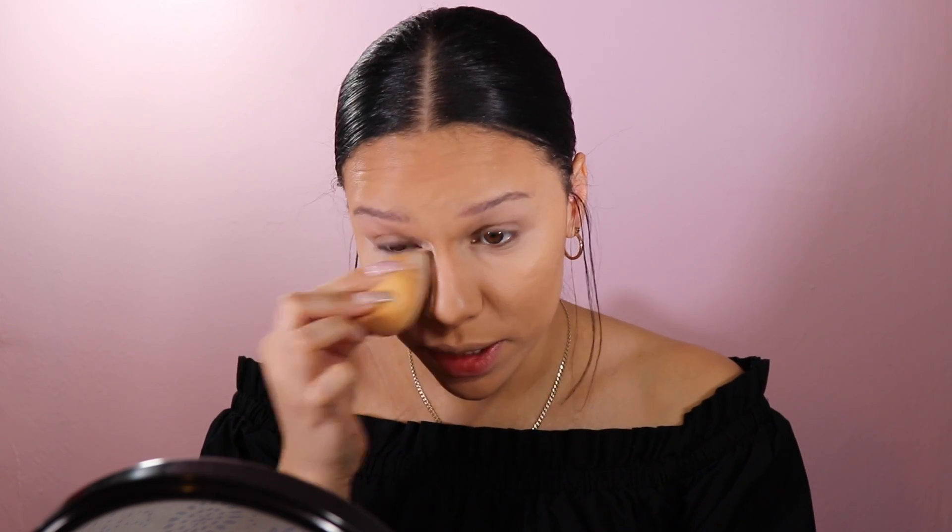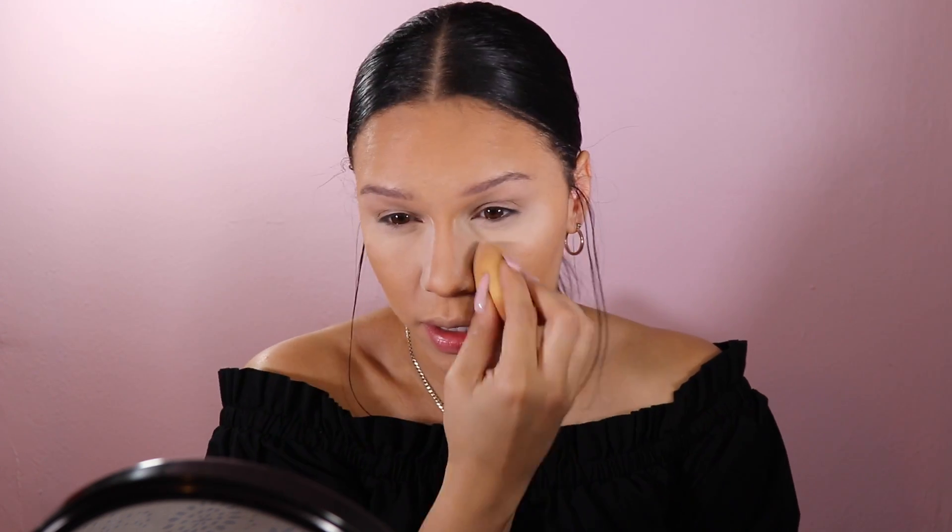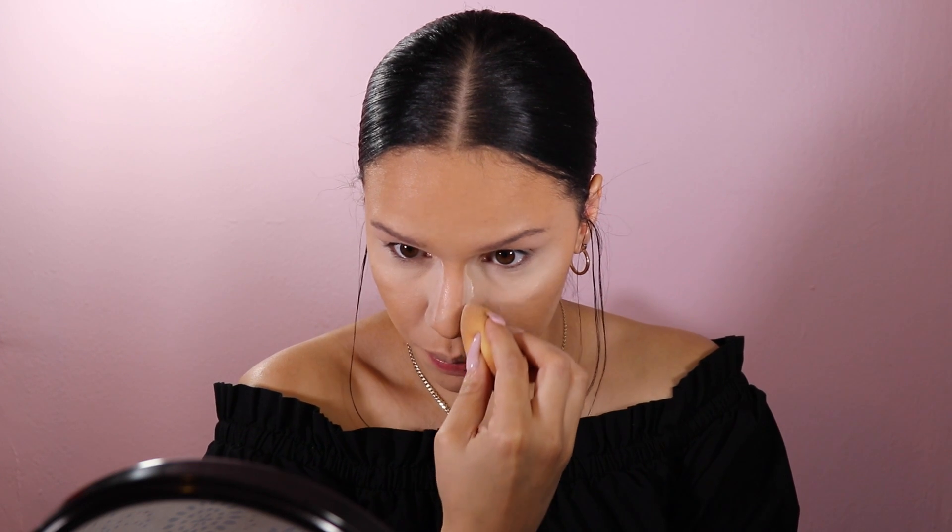To set my under eyes I use the Kat Von D Lock-It setting powder. I do like to bake mainly the sides of my nose because that's where I get oily. It really helps to lock the makeup in, prevent getting extra oily if you're oily, and prevent any creasing.